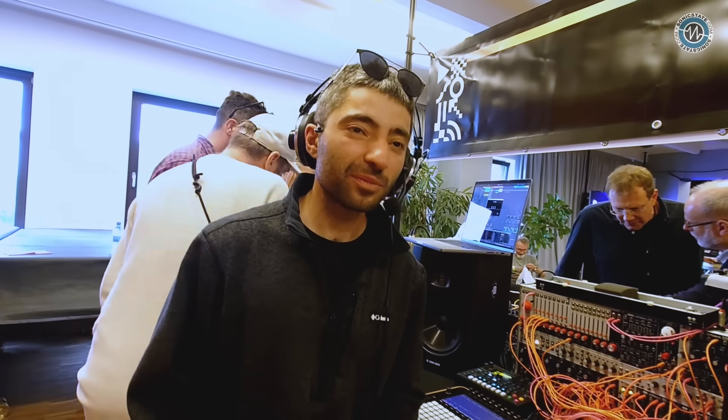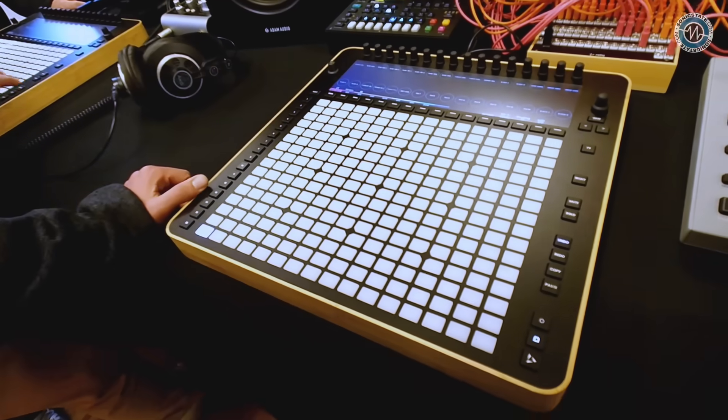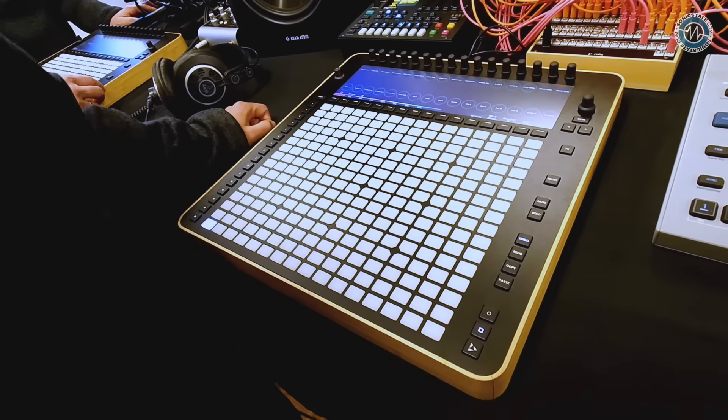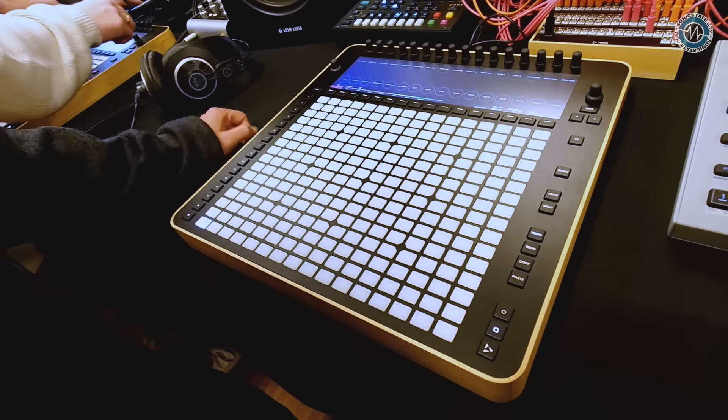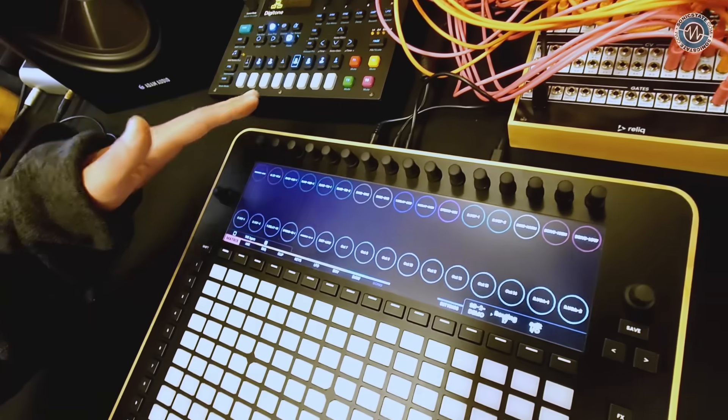So you can use it in standalone to sequence? Fully. I'm not going to do the maths, but how many steps does that represent — 16 steps of track? 16 steps, but the maximum pattern length is 1024 bars. Wow. But the first page, before we even enter the sequencer part, is the matrix.